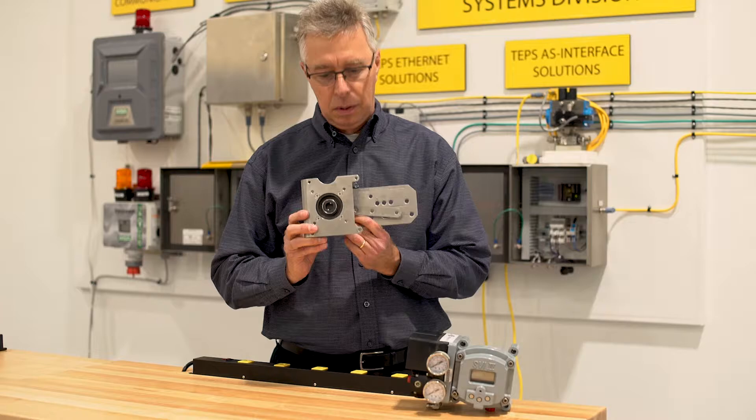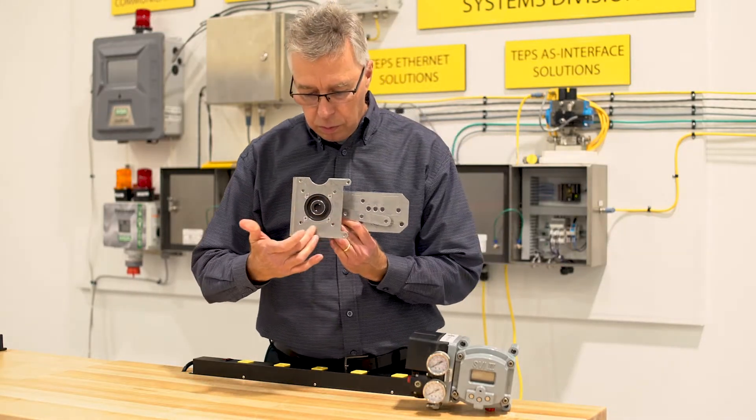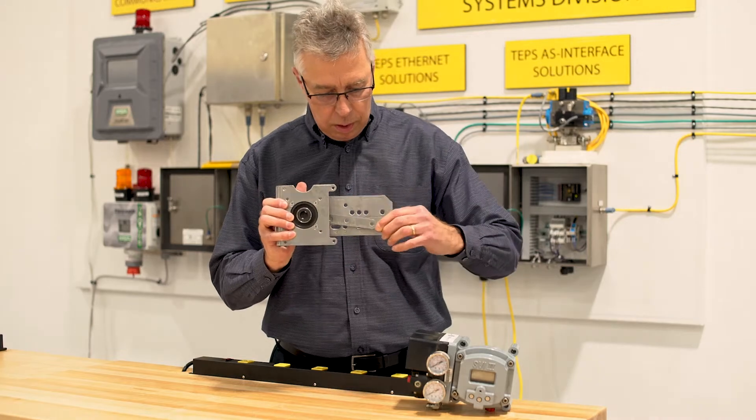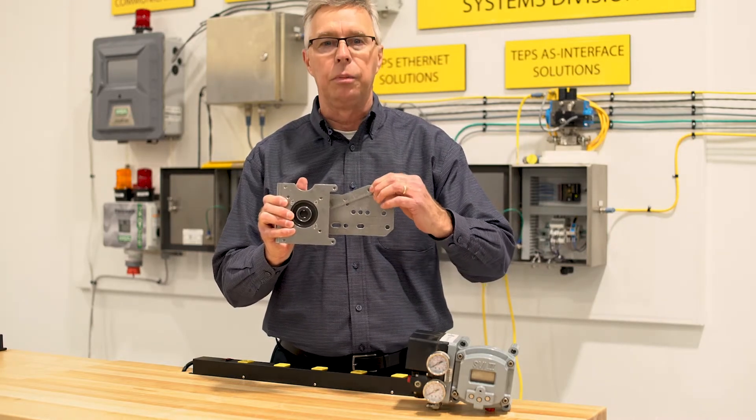And in my career, I love simple. It takes the rotary motion here, and with this arm, it turns it into a linear motion.